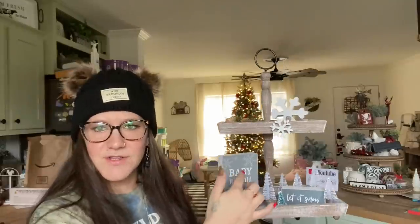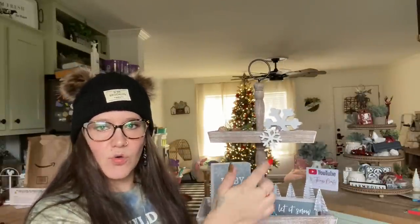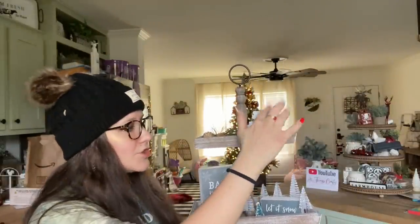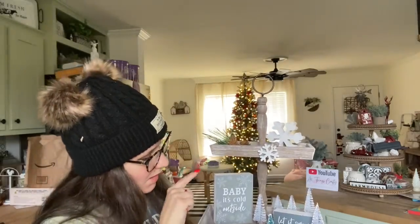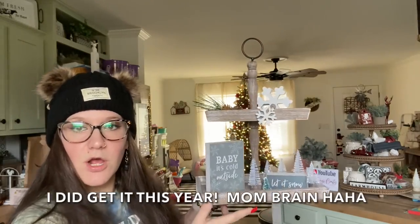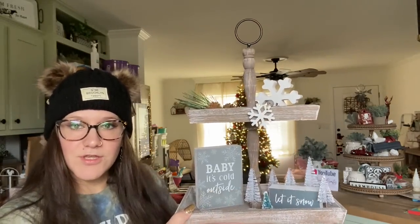I don't know if I got this little set last year — 'baby it's cold outside' with the beaded garland and the little snowflake, and this came with it as well, and the little 'let it snow' sign down there. Look how cute that is.